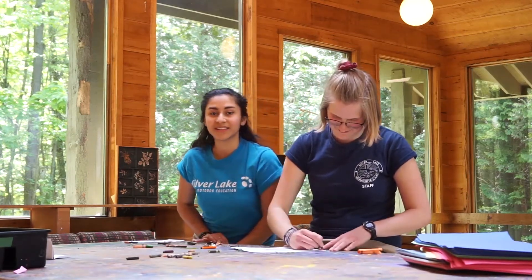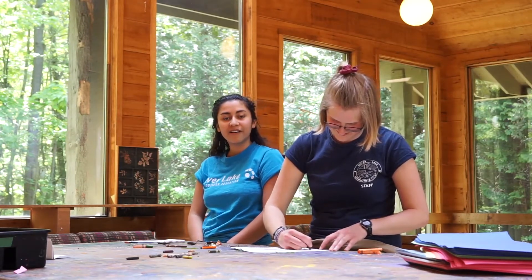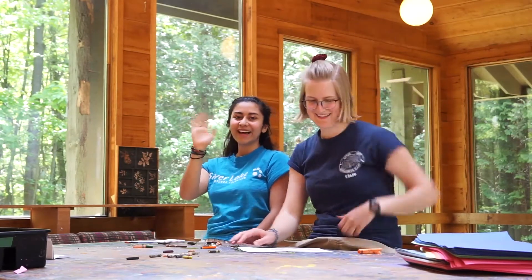We want to thank you for joining us today in nature and hope to see you again soon. Have fun doing all of your tracings. Make sure to get outside and go brush your teeth. Bye! Bye!